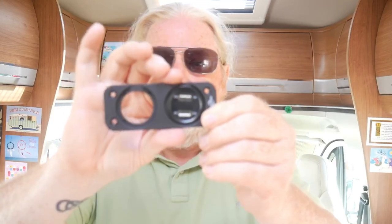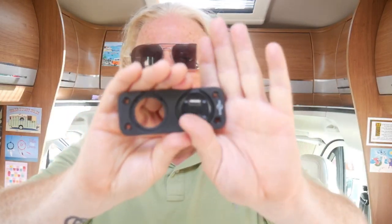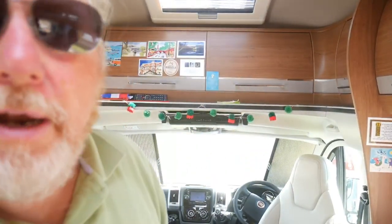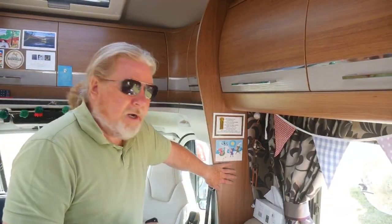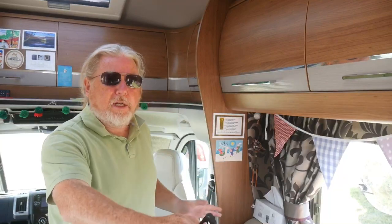So that's the right way up. You'll see both of them will look like that, so it'll be quite a nice tidy installation. I thought I'd put one up here because we've got the seating area here and that would look pretty nice up there.